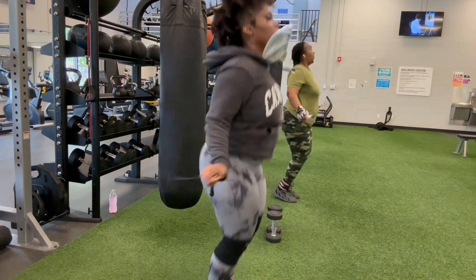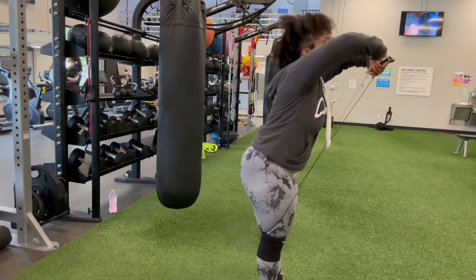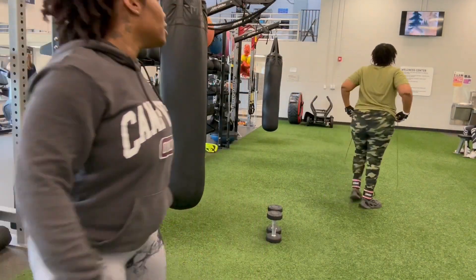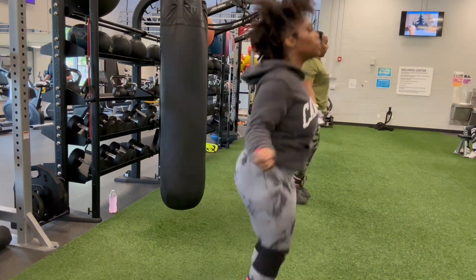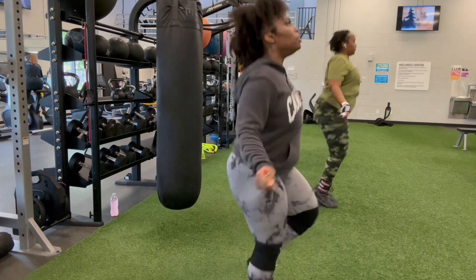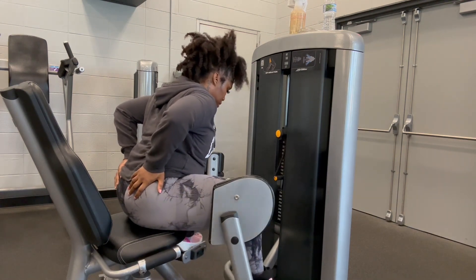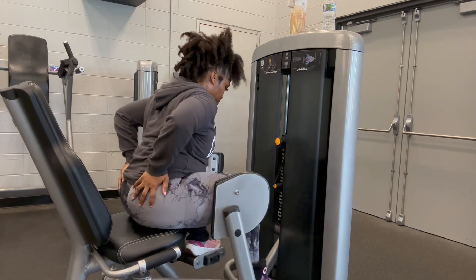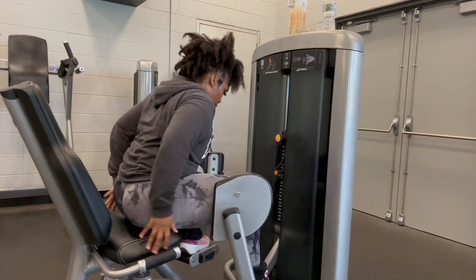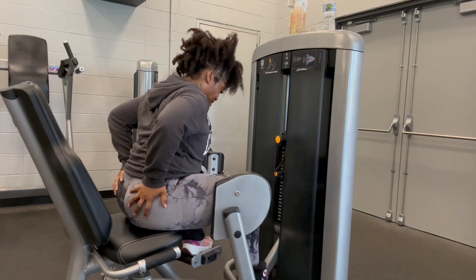We also got a little abs work in, then did jump rope — a minute on, a minute off. We stretched before and after the workout, so make sure you do that. Thank you all for watching — make sure you like, subscribe, comment, and share because it's free! These are the hip abductors I mentioned. I was about to finish my workout but I threw these in at the end and just kept going up in weight until my side glutes were shaking from burnout. Go hard or go home!